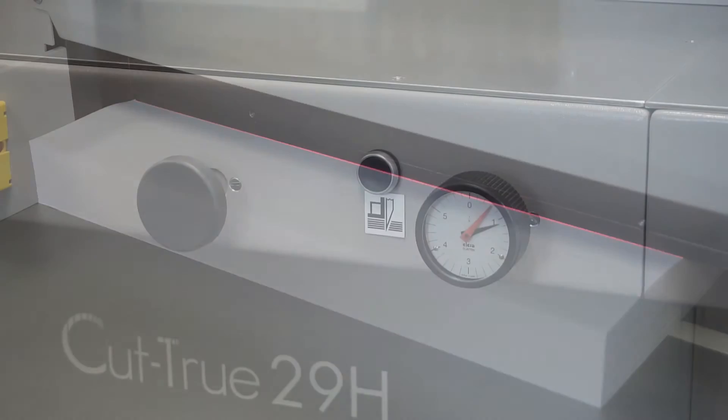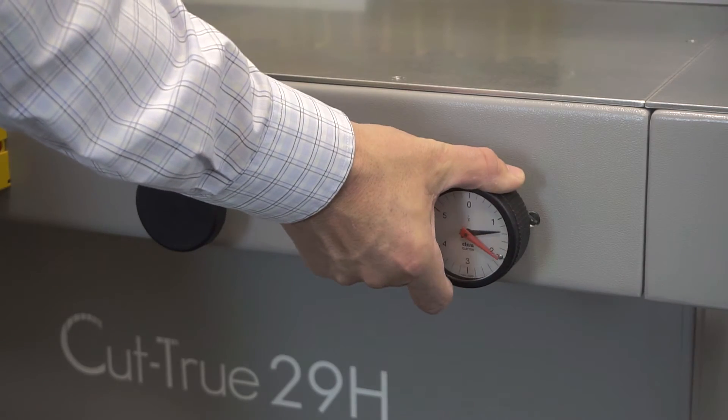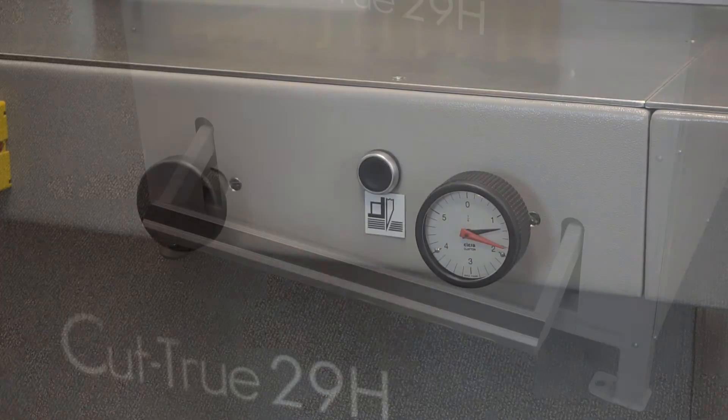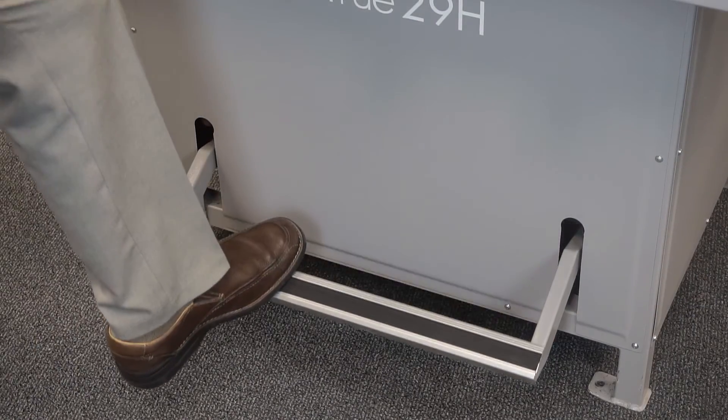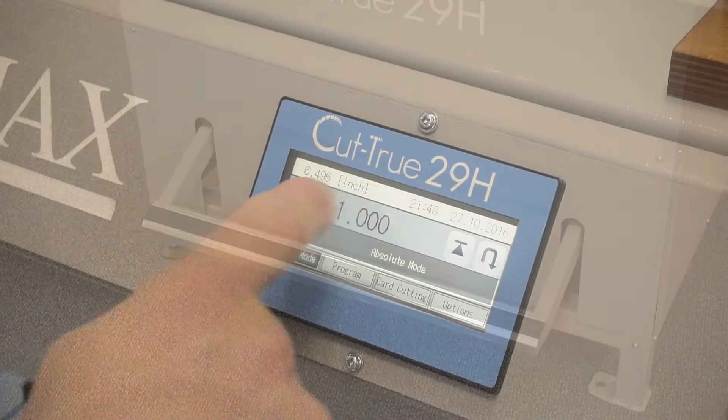The Cut-True 29H uses hydraulic pressure which can be adjusted to provide the best clamp possible for different paper weights and stack heights. It also features a foot pedal pre-clamp to check the paper position prior to cutting.